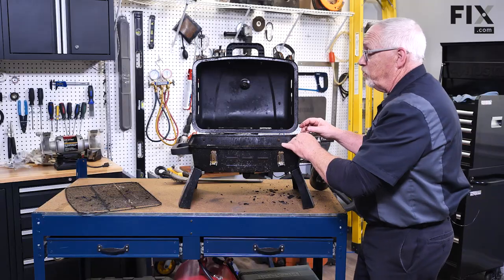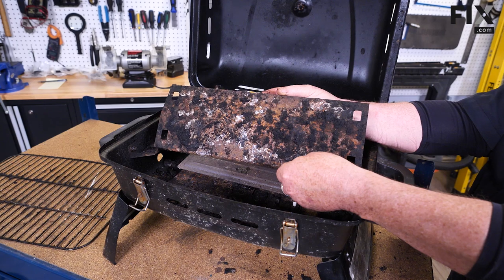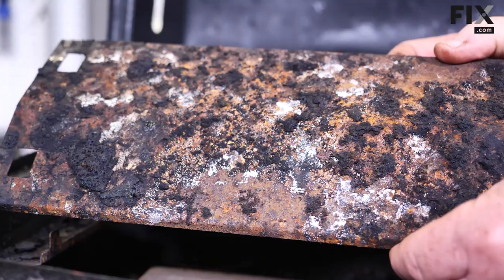The next piece we want to look at is the baffle that goes over the burner. This one is a little cruddy and a little rusty, but it's not bad — there are no holes in it that shouldn't be there.